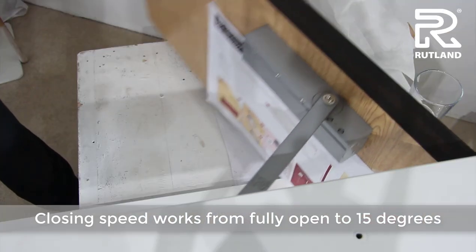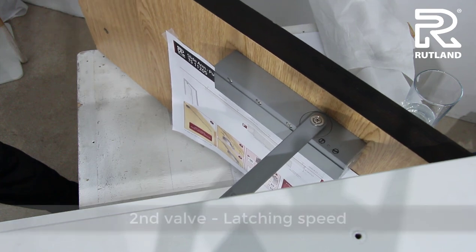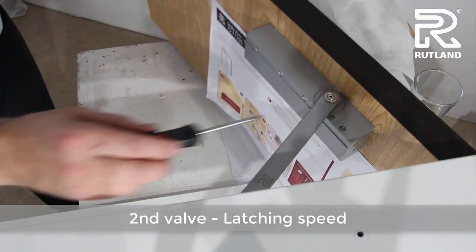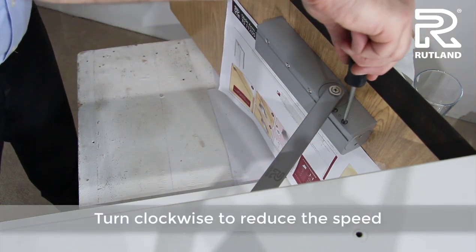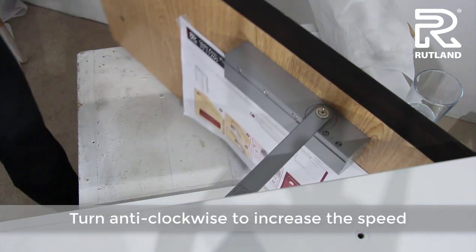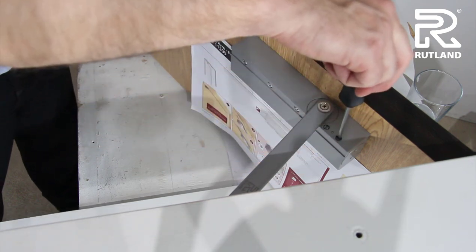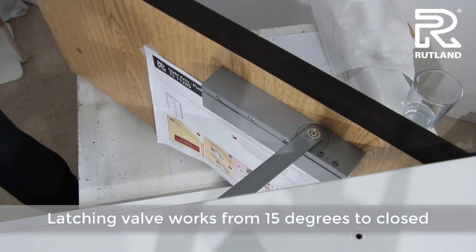From fully open to 15 degrees. The second valve to adjust is the latching speed valve, valve number 2. Turn it clockwise to reduce the speed and anti-clockwise to increase the speed. The latching valve works from 15 degrees to close position. Adjust and try again.